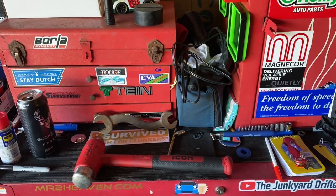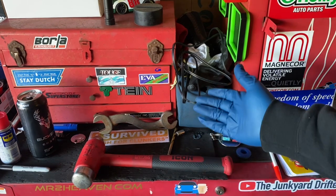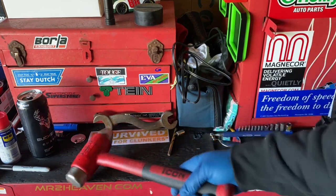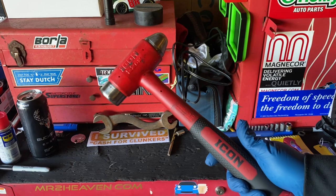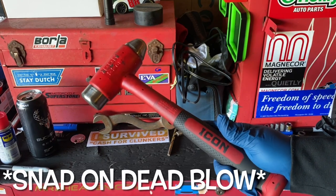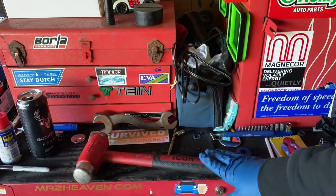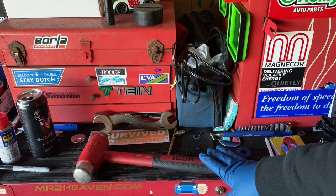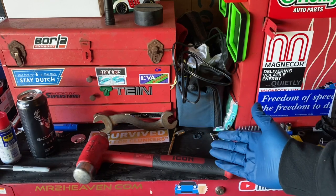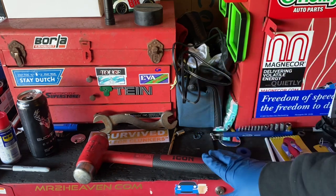Now let's get into the elephant in the room on this hammer — do I think this is the Snap-on killer? Because we all know Icon tries to rip off Snap-on more than anything else. Is this thing apples to apples with the Snap-on dead blow ball peen hammer? I would say no, it's not. It's definitely cheaper quality. It's a nice hammer for what I paid, but is this up to par with tool truck quality? Not really.